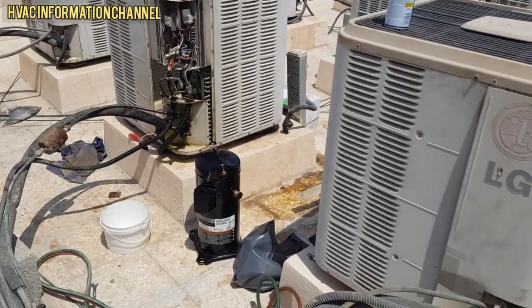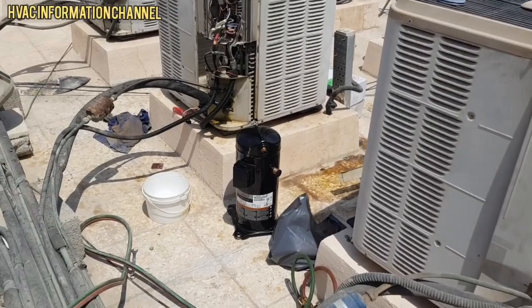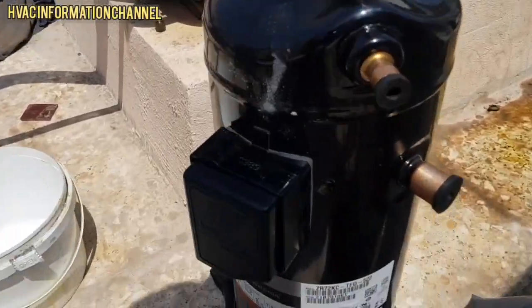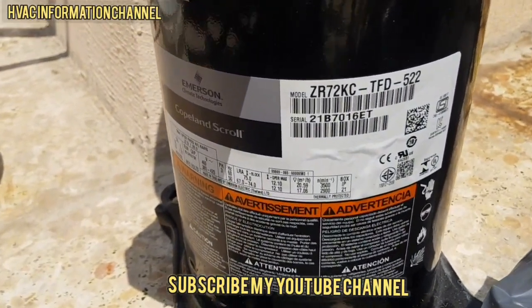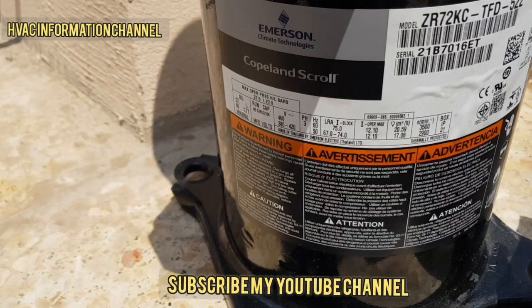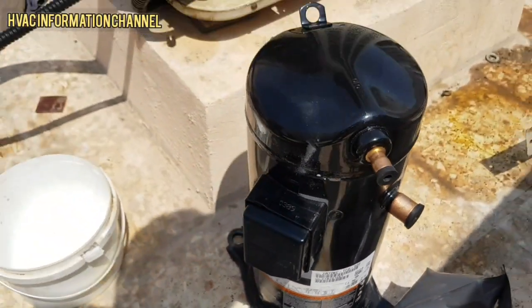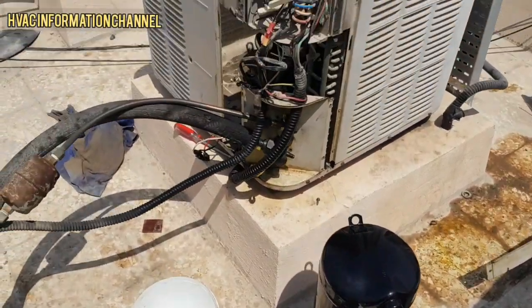Assalamu alaikum guys, welcome to my YouTube channel HVAC Information. Today we are making a video about how to install a scroll compressor. This compressor model number is SR072K6, cooling capacity is 6 ton, and the main power supply is 380 to 420 volts, three-phase power.